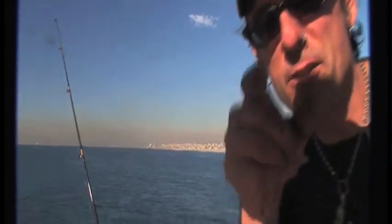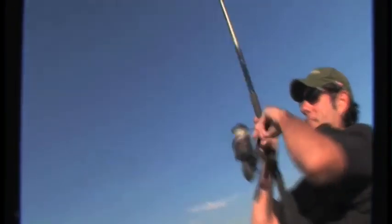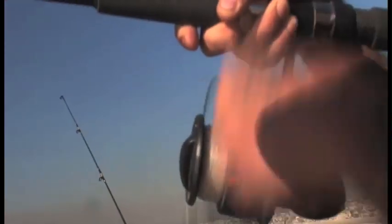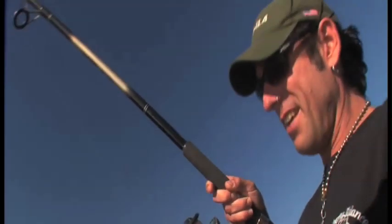Something big. Loosen the drag. There he is — got him. I think I got him. Fishing in LA County Piers, folks. He's actually pulling really good now. Here he comes.